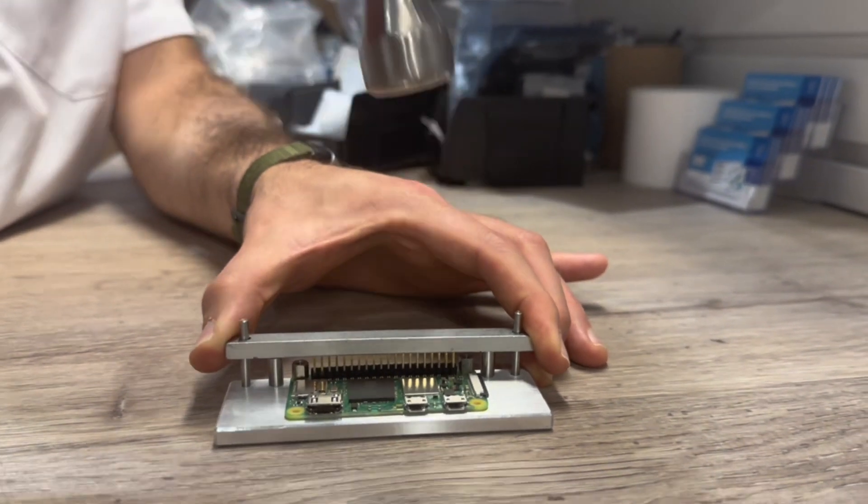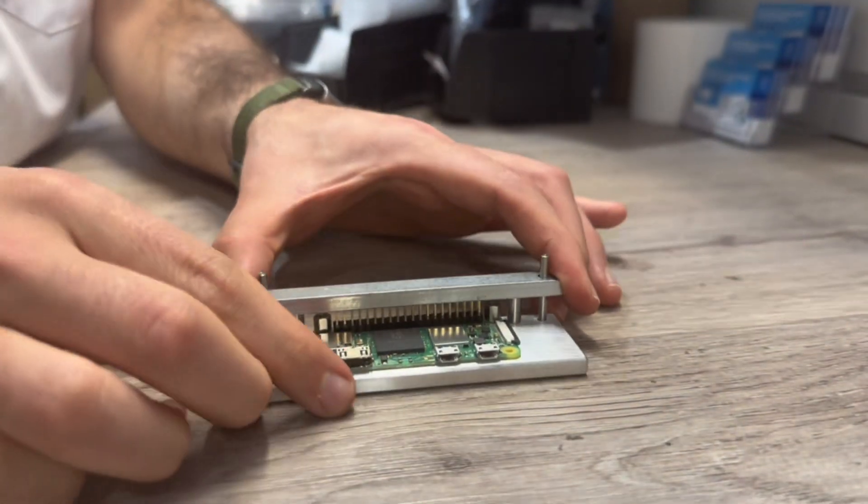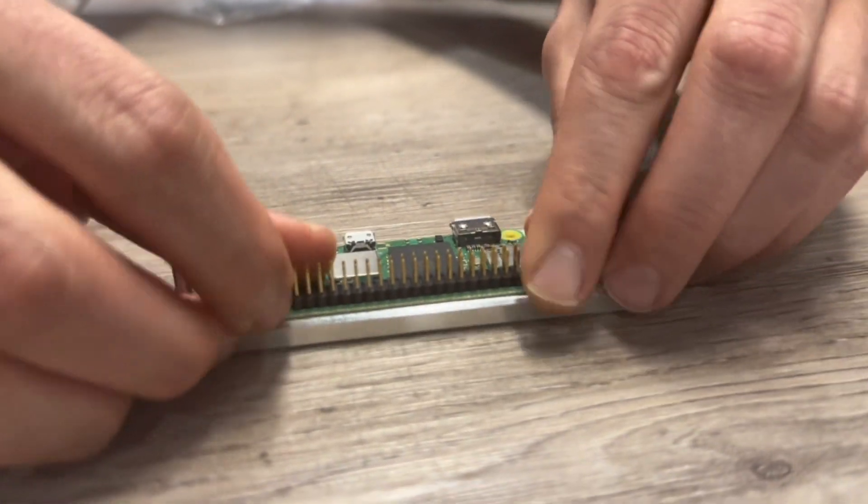Using a hammer, thoroughly and repeatedly strike all areas of the plate. This will securely attach the Raspberry Pi Zero board to the Hammer-In Header.